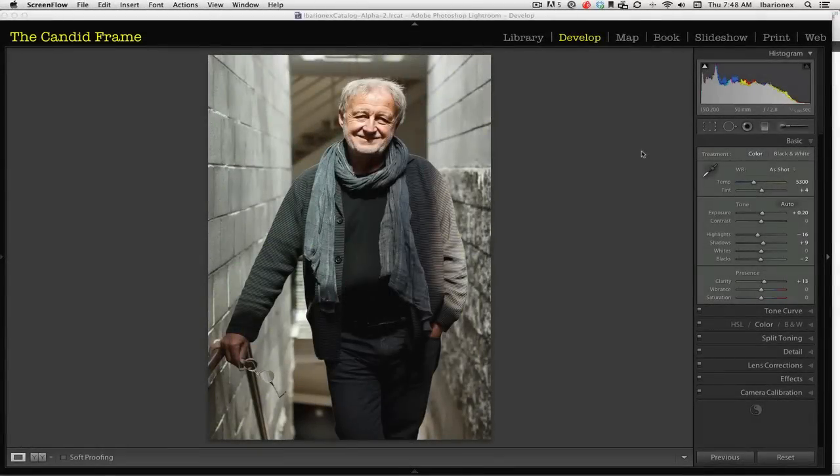Hi, this is the BarionX from the Candid Frame. This is a photograph that I took of National Geographic photographer Gerd Ludwig. I interviewed him for the show last year and I made this photograph of him at his studio. He's an amazing photographer who's been doing a long-term project on Chernobyl, the nuclear reactor in Russia that experienced a meltdown quite a bit ago, but whose impact is still continuing to this day. He has a great e-book about his work there that I definitely think you should check out, but if you haven't had the opportunity to listen to the interview, I really recommend that you do.